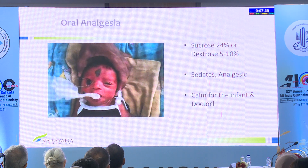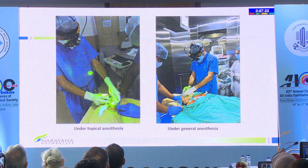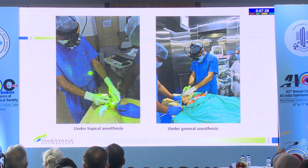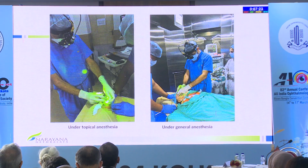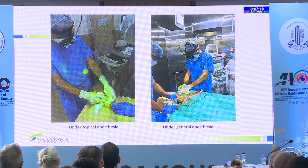Oral analgesia along with topical anesthesia is accepted now in both the NNF and the IROP guidelines. 24% sucrose if available, or more easily, 10% dextrose. Topical anesthesia is what most of us use for all our lasers, with the exception of a very large baby or co-morbid conditions requiring general anesthesia. The disadvantage of GA is that the ET tube almost interferes with lasering at 6 o'clock.